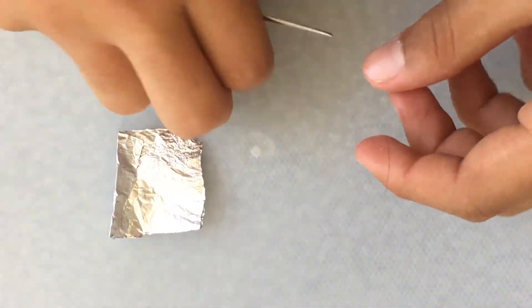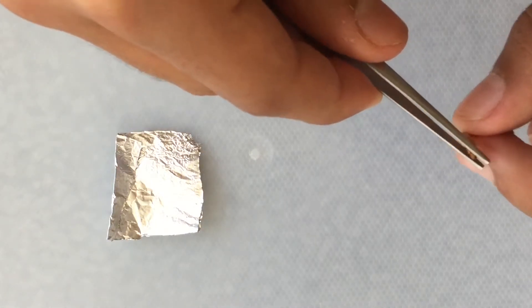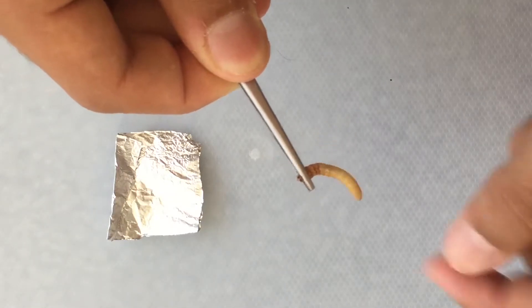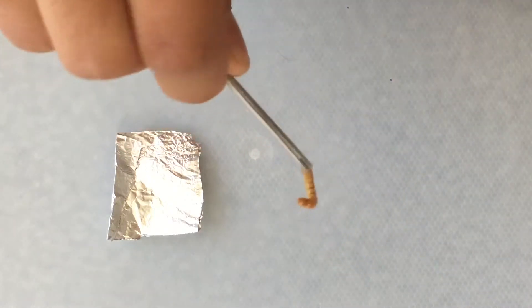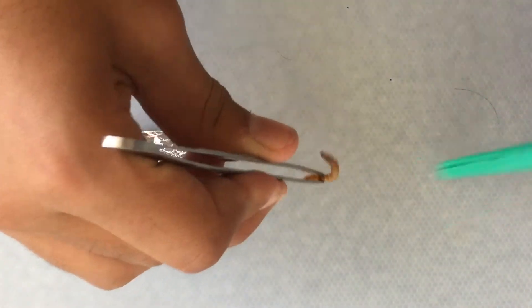I decided to feed my ants. What I did was took a mealworm, took some tweezers and crushed its head. As you can see the mealworm eventually stops moving and it dies. Once the mealworm is dead and stops moving you're going to pick it up with your tweezers and cut it into as many pieces as you think your ants will take.